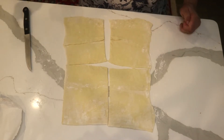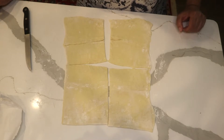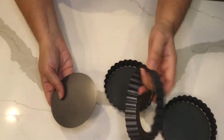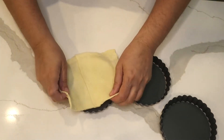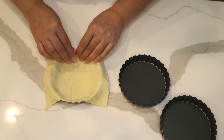That is the sound of my oven — I turned it on to 392 degrees Fahrenheit or 200 degrees centigrade. I have those small tart pans and I'm going to put my puff pastry in them.